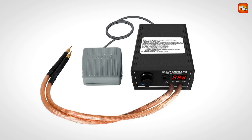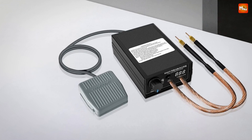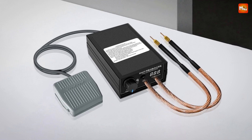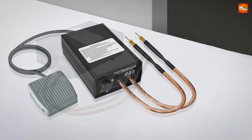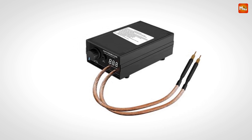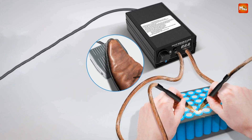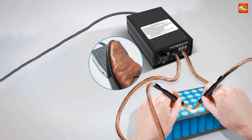Each weld is strong, reliable, and made with minimal resistance to ensure a secure, conductive connection. Speaking of the welding pen, the design is really comfortable to use, making it perfect for longer welding sessions. This pen ensures low resistance, meaning each weld is stable and strong, letting you work faster and more efficiently.